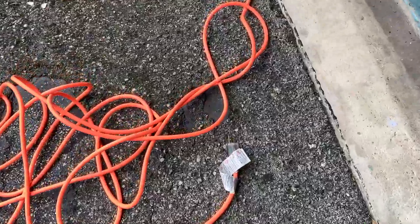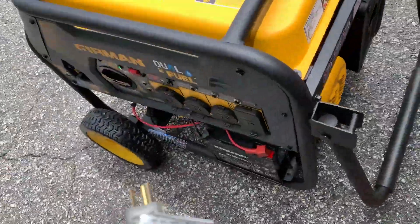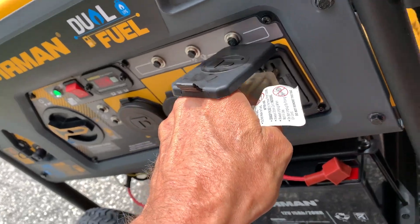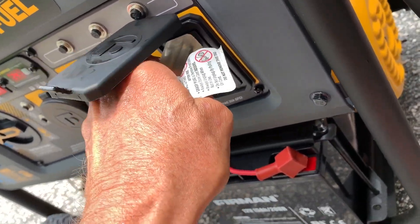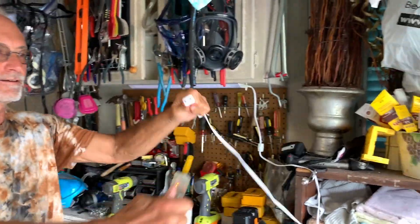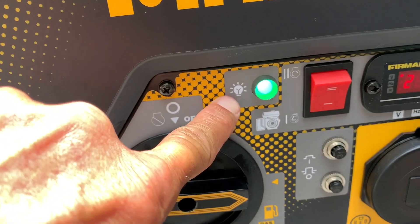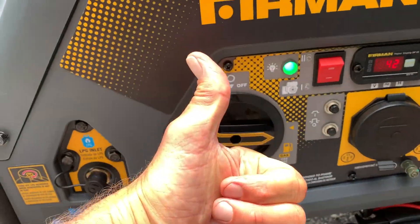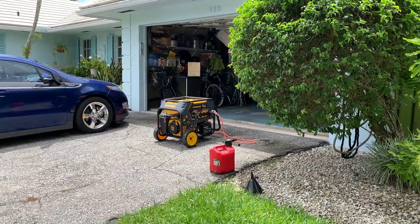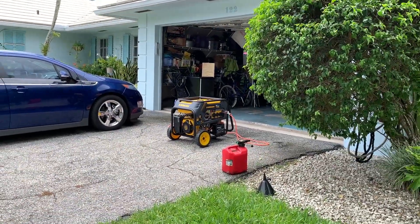Now we're going to plug this in. Do not plug anything into the generator until after you have started it. This is electrical current coming from the generator. When it's running you're going to have this nice green light — that means yep, we're rocking. Excellent. It's very loud, that's my only criticism, but it's working great.